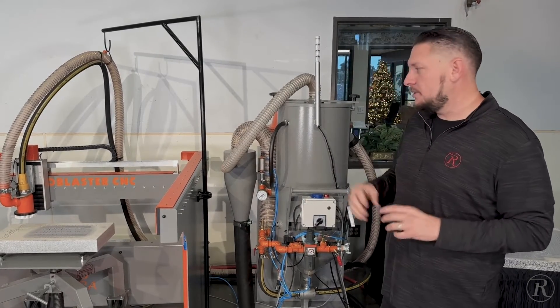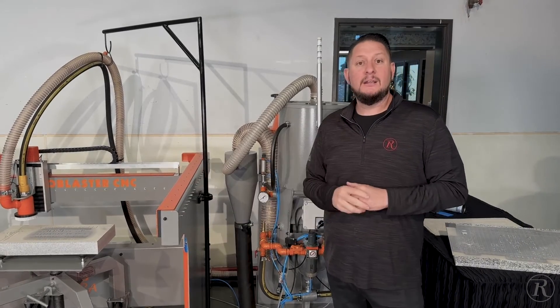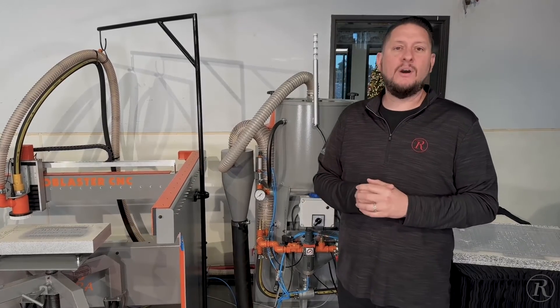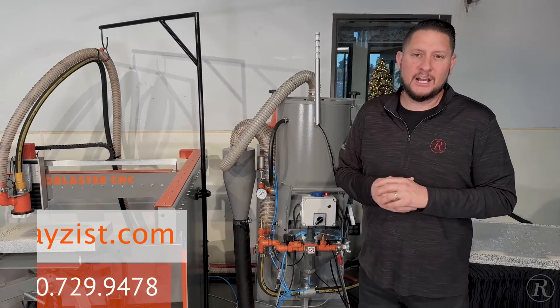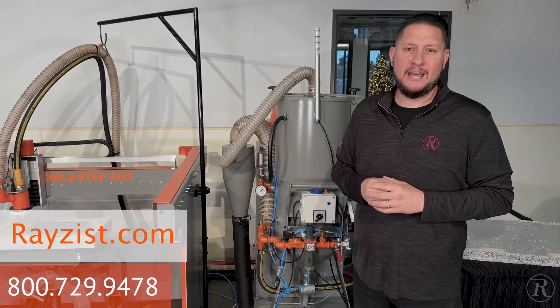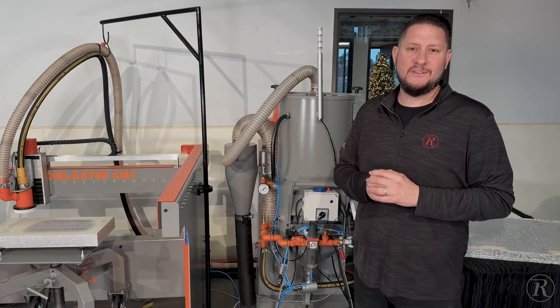So those are just some of the new features on the new updated CNC Auto Blaster. We'd love to answer any questions — please visit us at raisethis.com or feel free to call us anytime and we'd be happy to help. Once again, I'm Josh Willis with Raise This. Thanks for taking the time to watch this video.